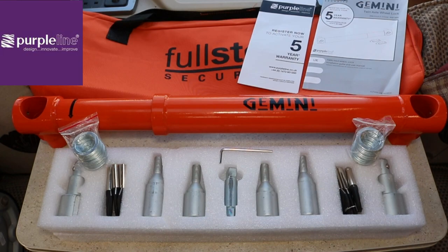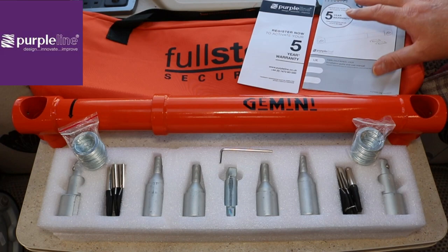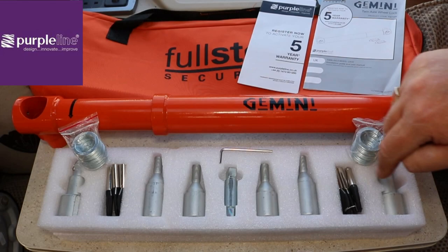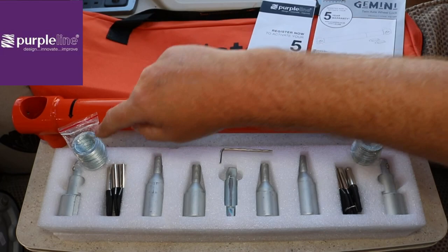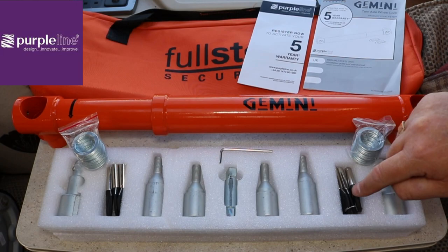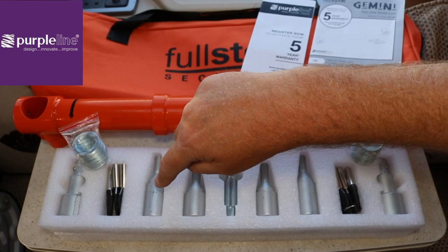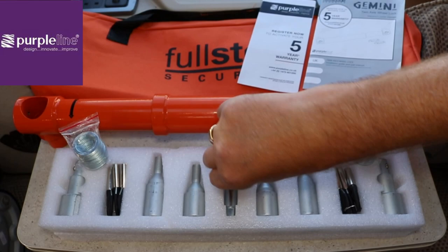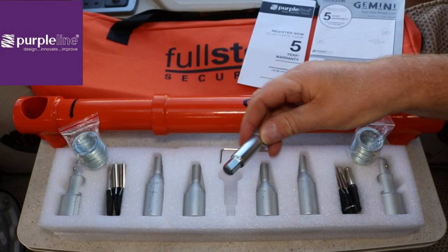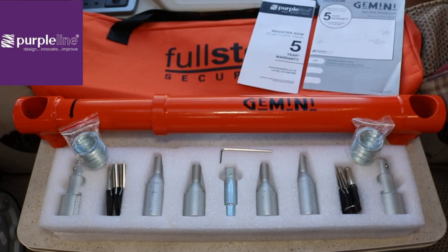Here's the contents of the box: you've got your carry bag, your five year warranty card, your instruction manual, the lock itself, and then all the receivers and locking nuts. The outer sleeve and inner sleeve of the lock, 50 one-millimeter spacers, your allen key, six keys - three for each lock, one on either side. You've also got the M12 long wheel adapter receiver, the short M12 receiver, and your torque wrench with 19 millimeter adapter.